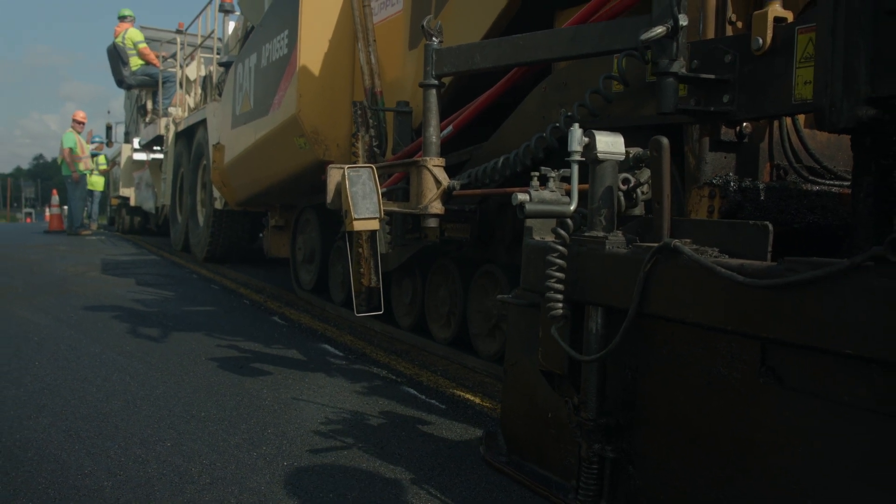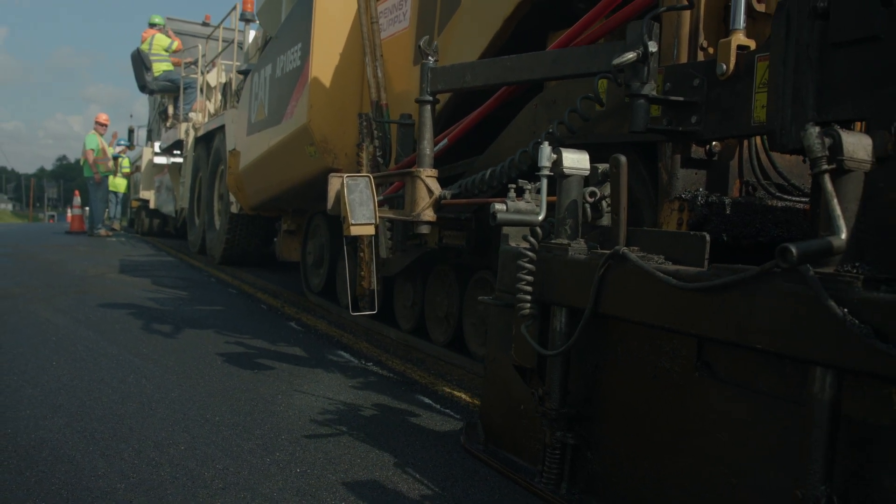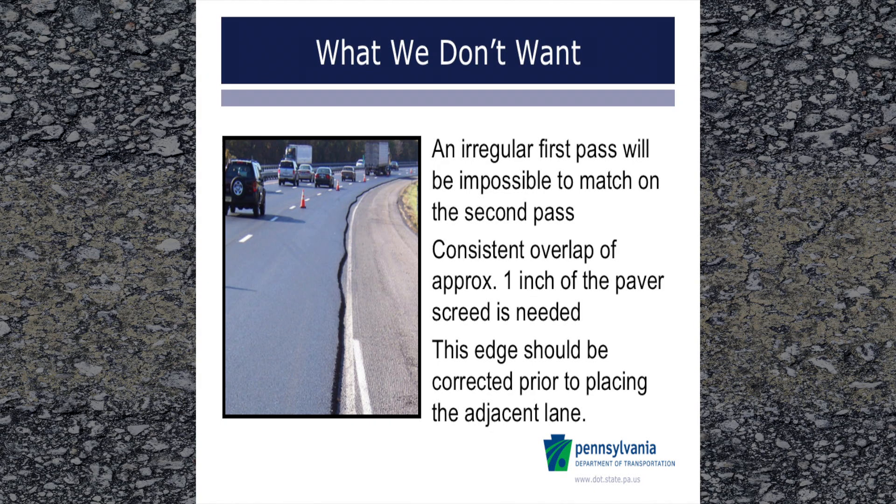Making a straight first pass is crucial in building a quality joint. When the first pass is not straight, it will be very difficult to properly pave the second lane and achieve the desired overlap. In severe instances, the lane edge should be corrected to make a straight edge that can be evenly matched when paving the second lane.